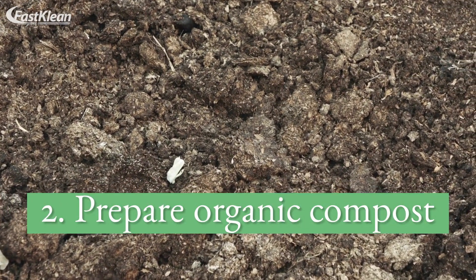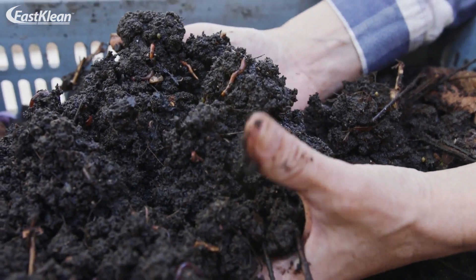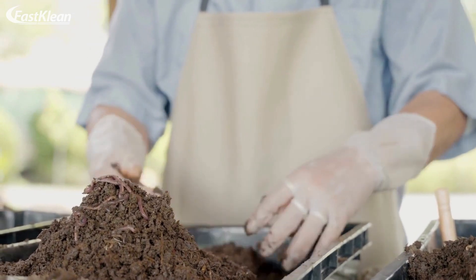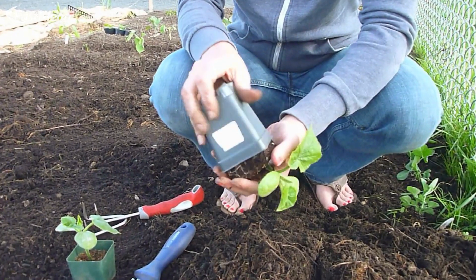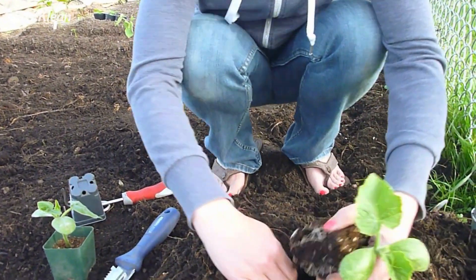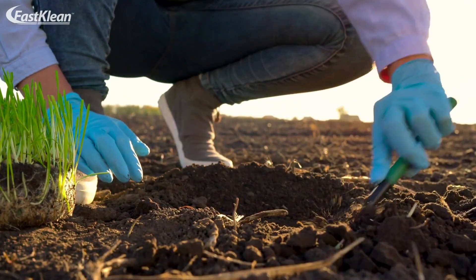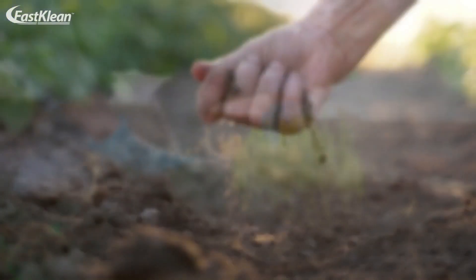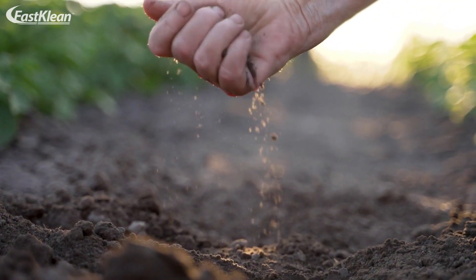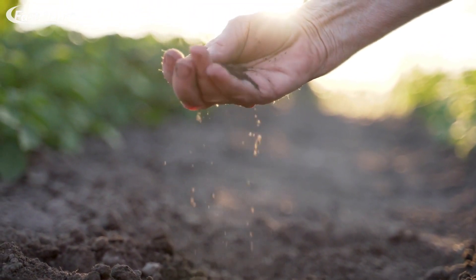Tip 2: Prepare organic compost. Another natural way of reducing garden waste is to turn lawn clippings into compost. You can use this compost to create mulch that can offer many benefits for your garden plants. For example, mulch can provide nutrition for your garden plants and reduce weeds and water loss. Using mulch can also help protect your plant roots against extreme cold weather.